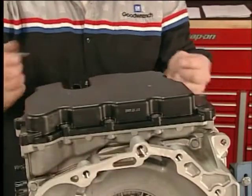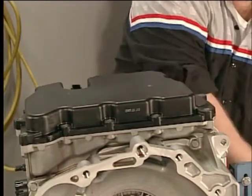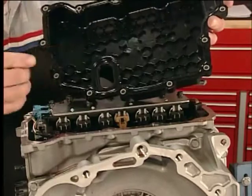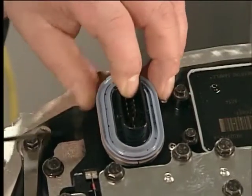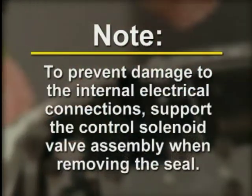To remove the control valve body assembly, remove the bolts from the control valve body cover and remove the cover. Then remove and discard the control valve body gasket. Remove the control valve body cover wiring connector hole seal and discard. Note: to prevent damage to the internal electrical connections, support the control solenoid valve assembly when removing the seal.